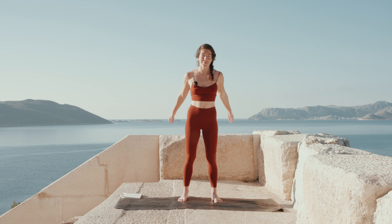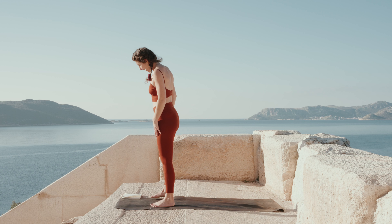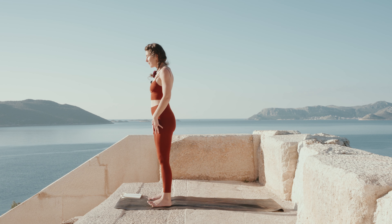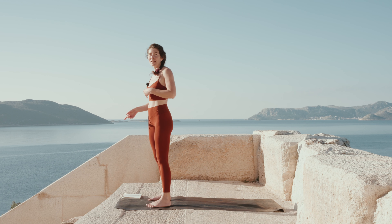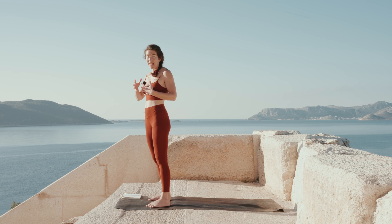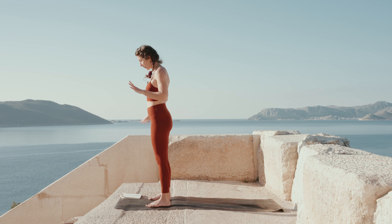Well done, come back to stillness. Walk yourself to the front of your mat for a nice grounding stand in mountain pose, feeling your spine strong but soft. We're going to play around with our sun salutations today — such a nice way to expel energy. You drive it somewhere other than your head; it's going to go through your body and out of your body.